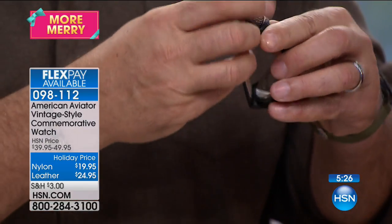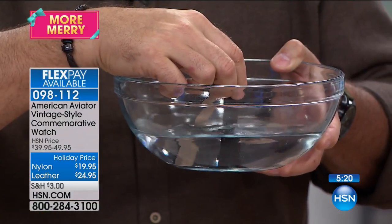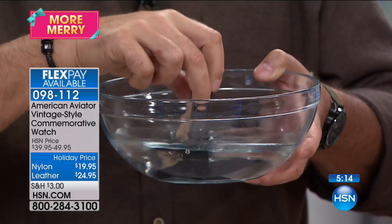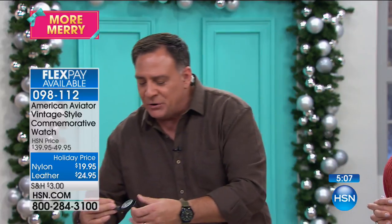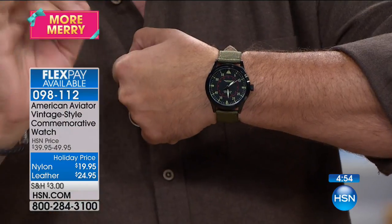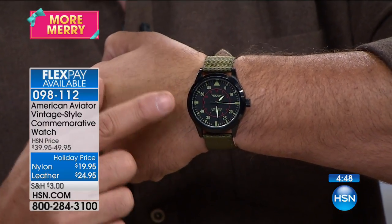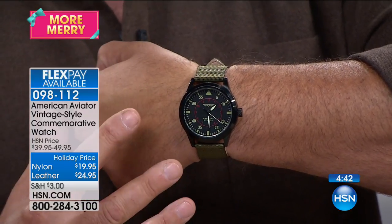Luke dips the watch into water right there to prove it's waterproof — takes it out, still running. You can wear these every single day without worry. As I'm getting older, the numbers on my watches seem to be getting smaller — this watch has really big, extremely easy-to-read numbers. Not to mention the luminescence — it's painted with luminescent paint so it glows in the dark. In the watch world that's called a loom, and this watch has a beautiful loom.